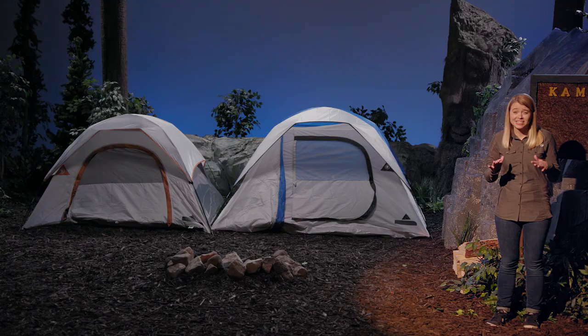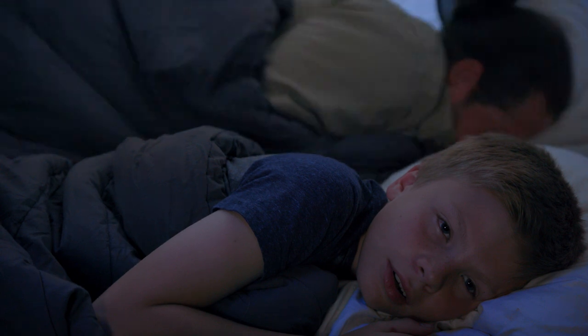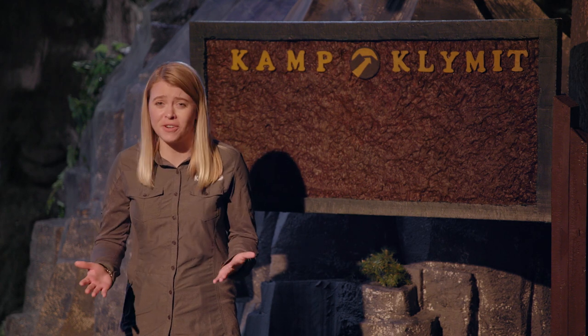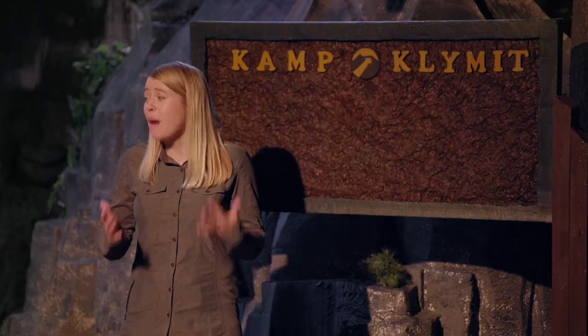Beta Dad isn't sleeping because he can't get comfortable. And Beta's son isn't sleeping because his dad can't get comfortable. Nothing is more annoying than a loud, sharp, terrible noise when you're trying to sleep — for instance, or when you're trying to shoot a video. Do you mind, Evan? Oh! Sorry. The pad looks dope, though.